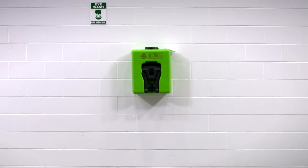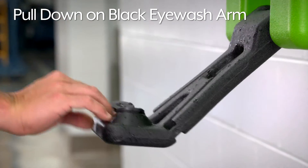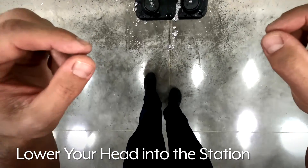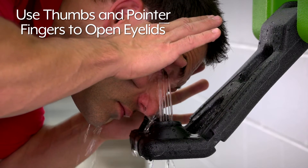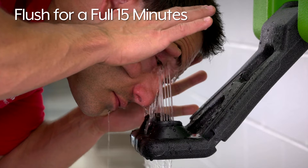To use the Slim Flow Eyewash Station, first pull down on the black eyewash arm, then lower your head into the station and use your thumbs and pointer fingers to fully open your eyelids and flush for a full 15 minutes.